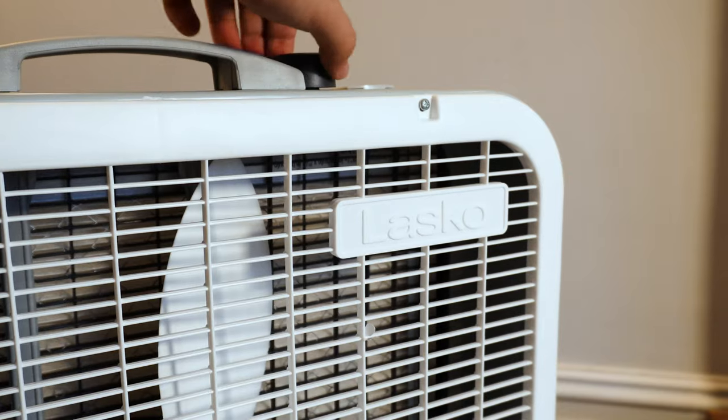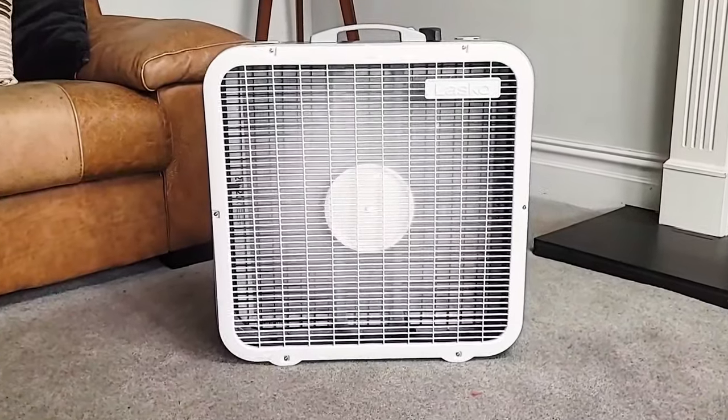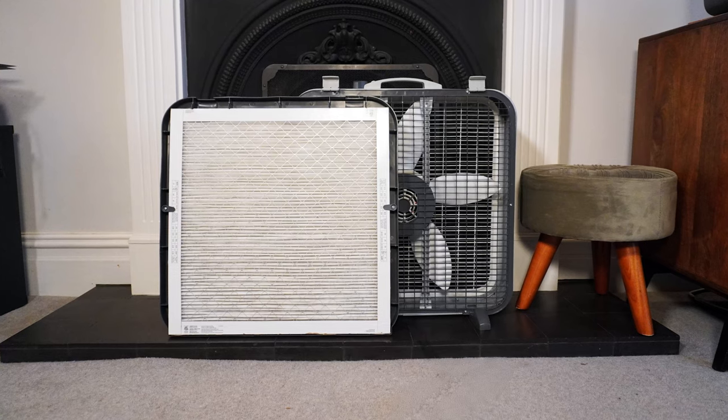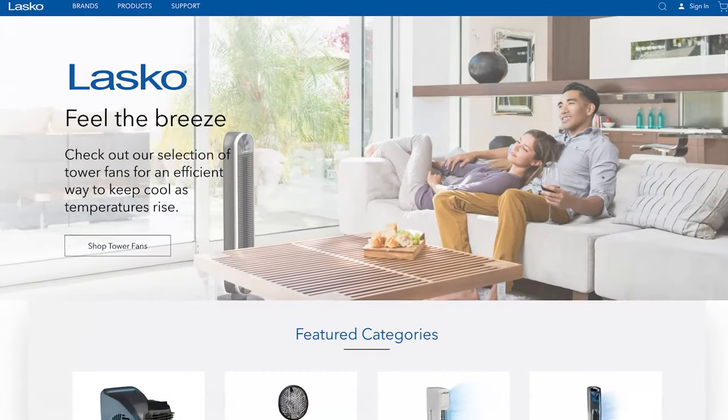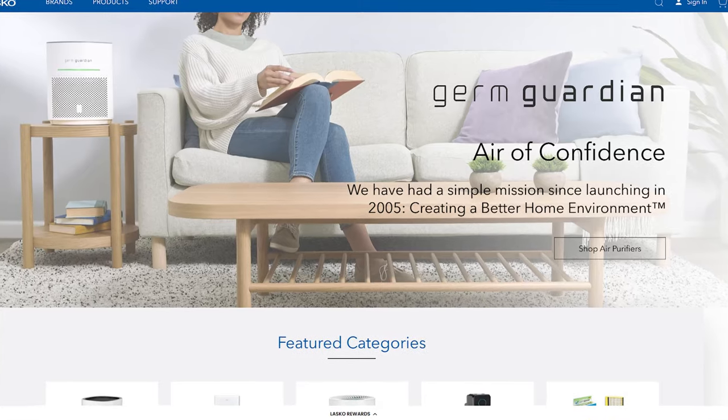About a month ago I got a comment asking me to review the Lasko Airflex 2-in-1. It's available on Amazon.com for $59.99, priced similarly to any other box fan, but this device can clean the air thanks to its onboard MERV 10 filter. Lasko was founded in 1906 but is more well known in the air purifier community for the Germ Guardian brand of air purifiers.